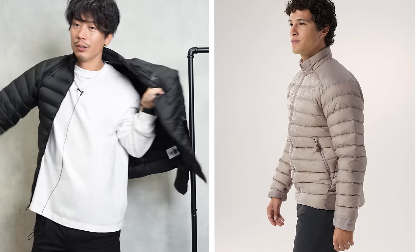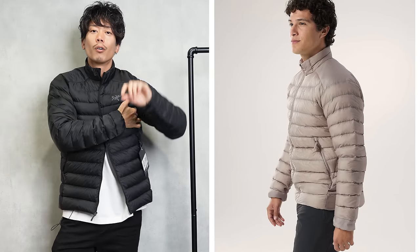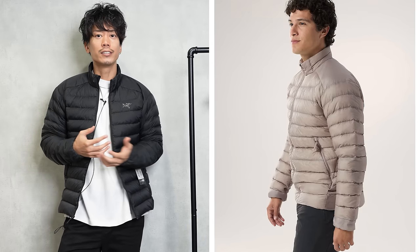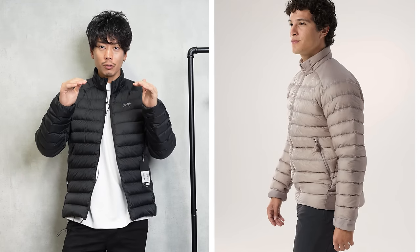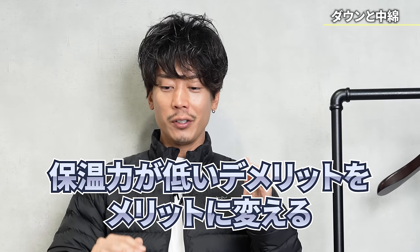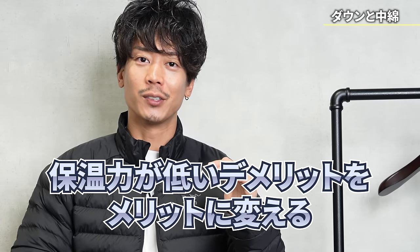What I want to say is that especially at the armpits, heat accumulates and it gets a little too hot with down. By making the armpits the lining section, the actual insulation power is a little lower there, turning the disadvantage of lower warmth into an advantage by improving breathability.